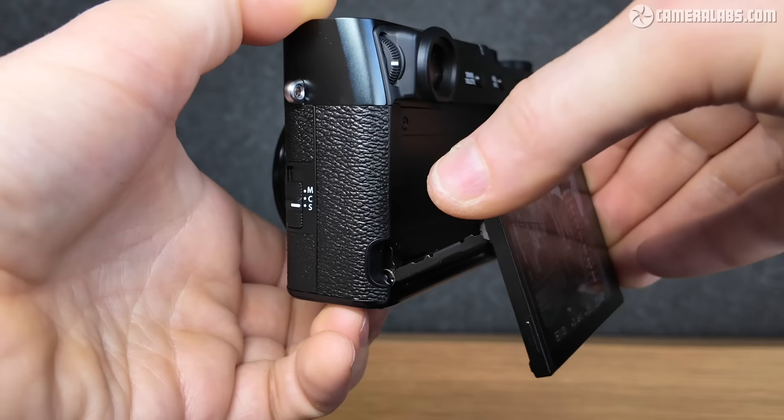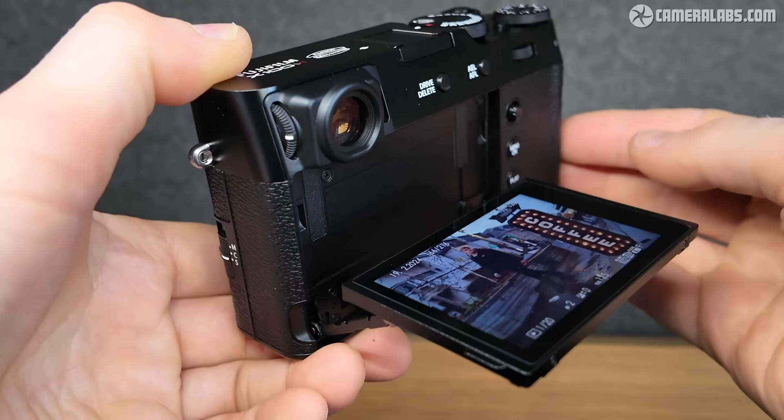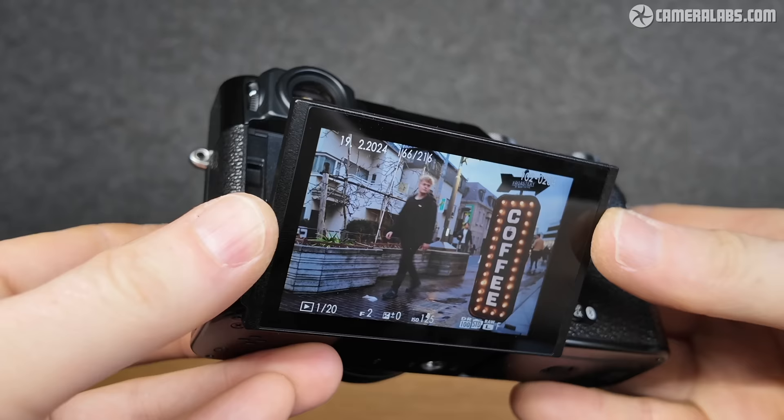The screen can still angle up by 90 degrees, but now folds down a little further to 45 degrees, making it easier to frame when holding it high. Like the V, it'll also neatly fold flush back into the body afterwards.